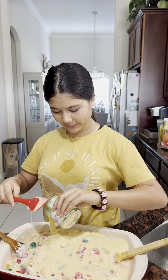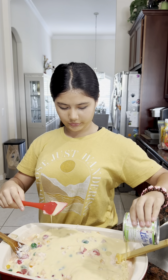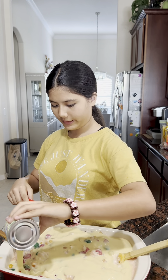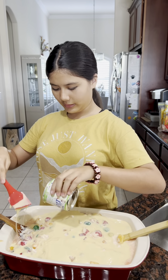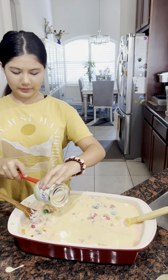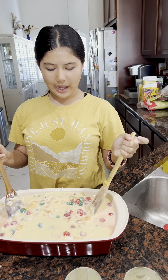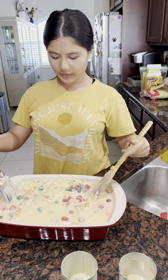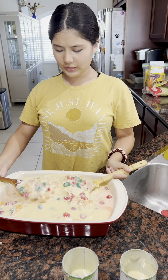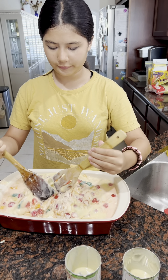I want to get every last drop, so if any drop is not coming out I'll use this to scrape it out. It's just like a cooking video. I've got all of it now and it's almost done.